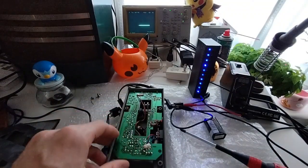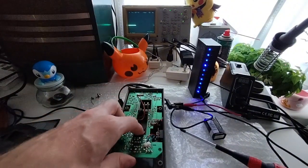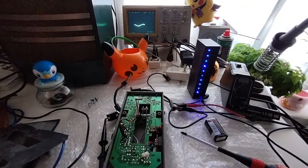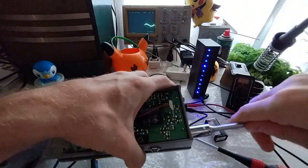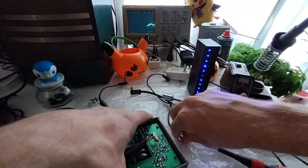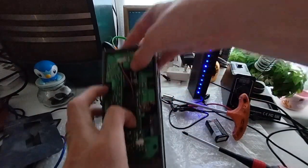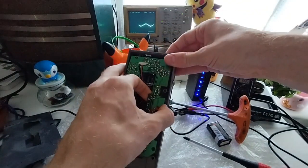It looks like if I want to gain access to that, I need to desolder the jacks. Actually, wait — I think what I can do is probably take them off from here first and then just pull it out. Let's see if it's getting some resistance — let's see where that's coming from. There we go.